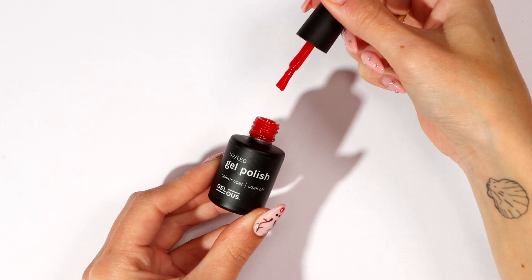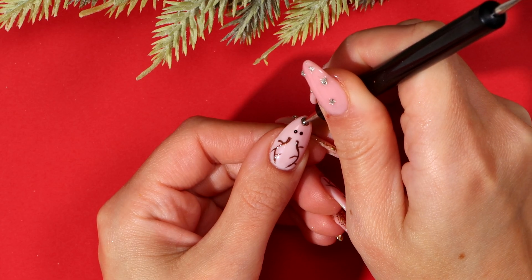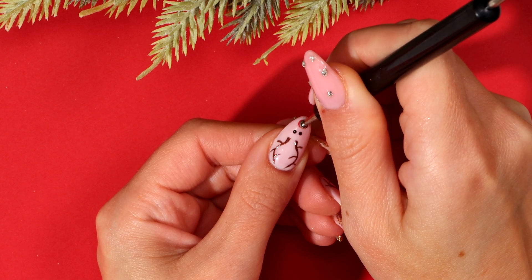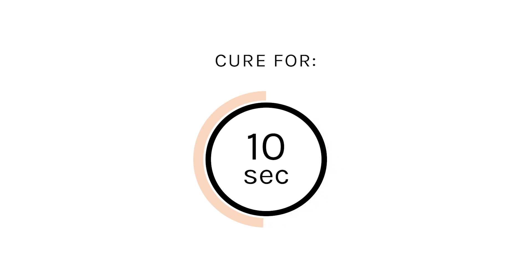Using Red Sass and your dotting tool, paint your reindeer's nose at the tip of your nail. Cure for 10 seconds.